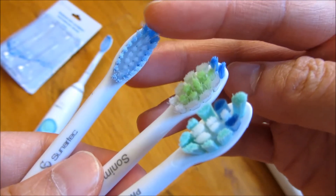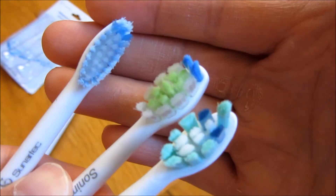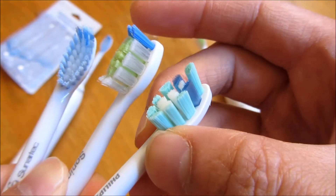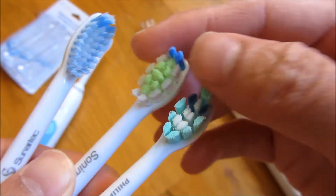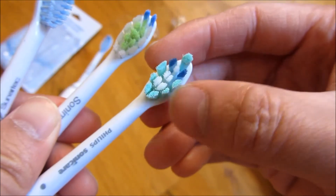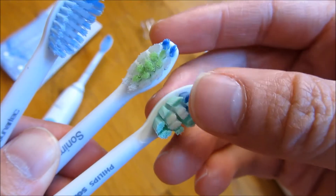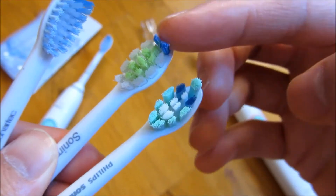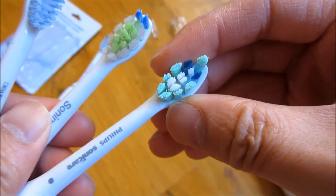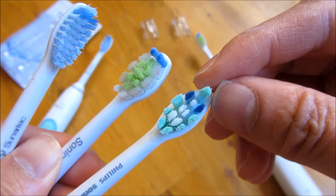This one is Sunitec, and hopefully you could see right now just from the zoomed-in view some of the quality of it. I really like this Sonomart one because it comes the closest to the actual Philips Sonicare original. These are about $2 a piece while the Philips ones, if you could get them on sale, are probably $3.50 or so a piece.